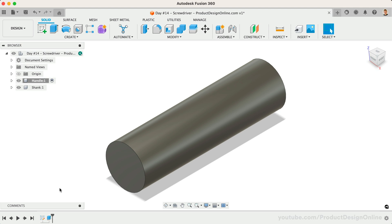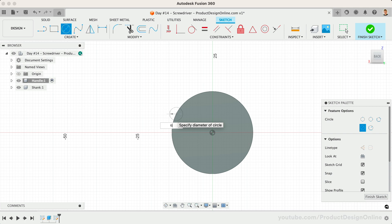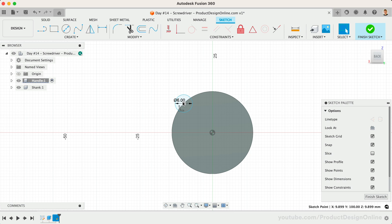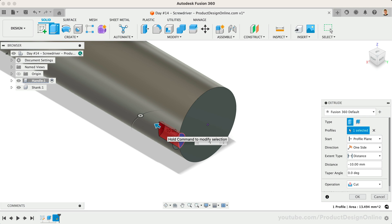Let's now add some grooves to our handle to help with grip. We'll start sketching on the backside of the cylinder. Use a center circle, this time starting the center circle on the edge of the existing cylinder. Make the diameter 6 millimeters and double-check that the center of the circle is snapped to the edge. We'll then apply a horizontal constraint to force this circle to remain horizontal with the origin point. With Extrude active, select the right half of the circle and drag the arrow into the existing 3D body to cut away material.